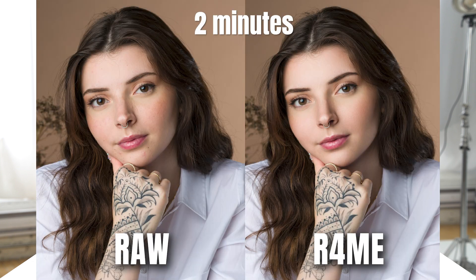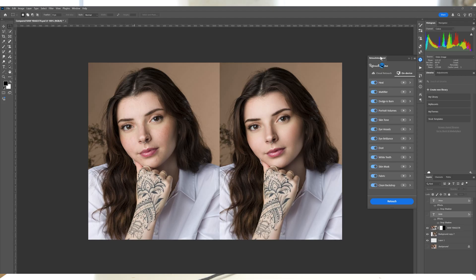Retouch For Me makes your life truly easy by saving tons of time on retouching. But if you're wondering how all the tools work and you want to see them in action, this is the video for you where we're going to review every single plugin that Retouch For Me offers. To make it easier for you, I separated every single tool that you can find in chapters below. You can either find them by scrolling the red bar below or looking at the description box right under this video.